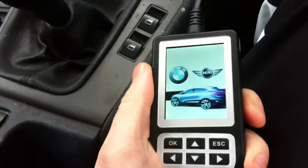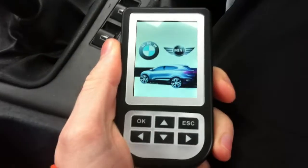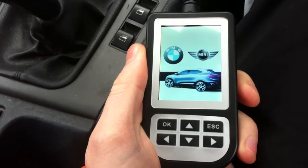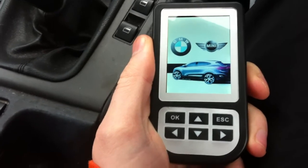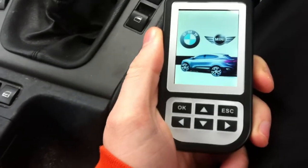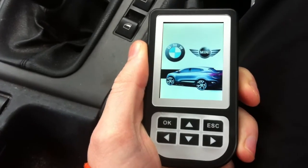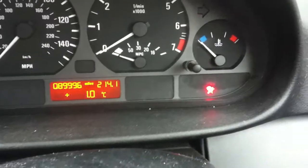Right now we're running a little test using the C110 code reader and reset tool. We know it will reset the airbag light if the airbag problem or failure has been fixed. What we're testing now is to see if the C110 will actually reset the airbag light if the fault has not been fixed.